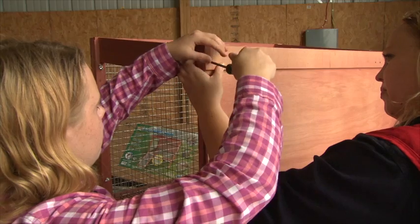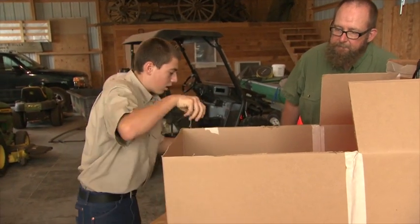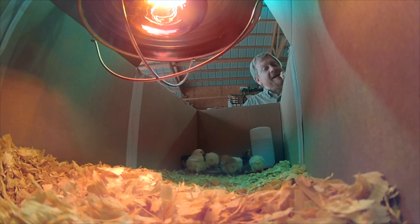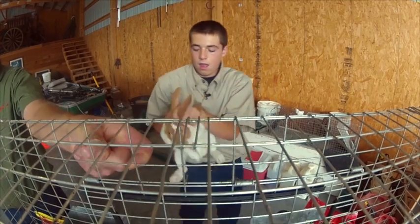We will meet two 4-H'ers who have a hankering to raise these adorable little critters, in hopes of ending up not only with a purple ribbon, but also some lovable critters that will make every morning feel like spring. Don't hop away — it's all on this episode of Tough Grit.